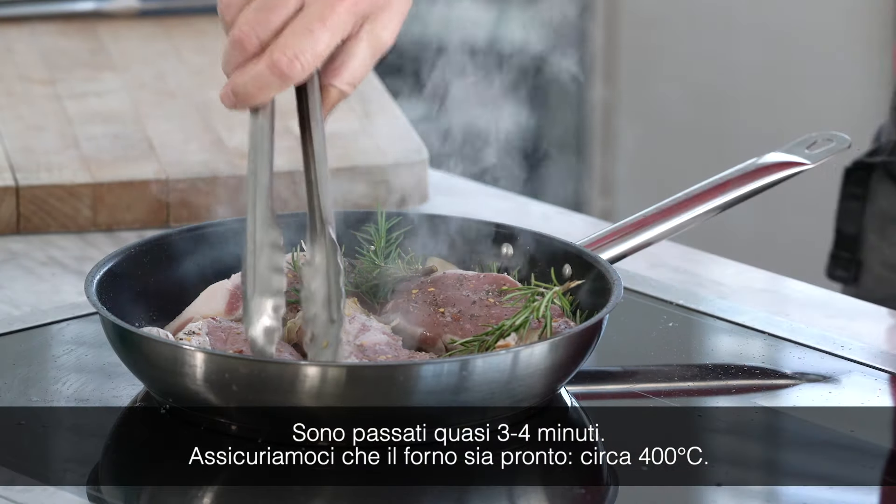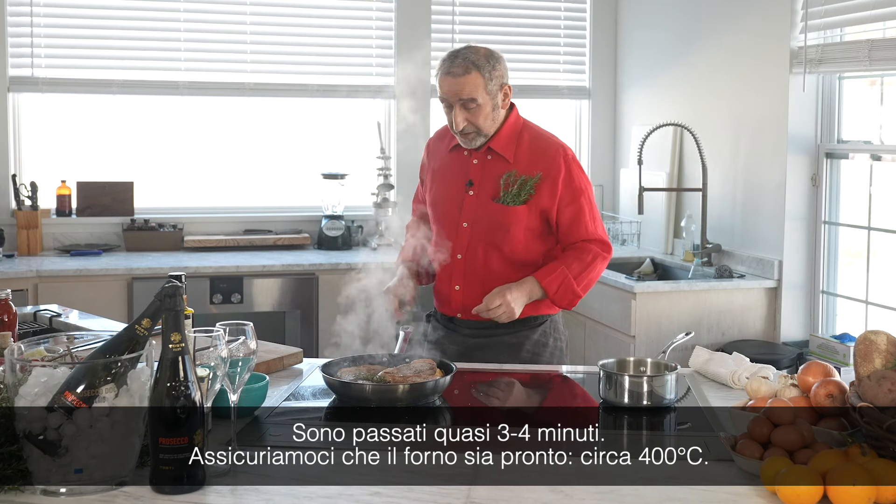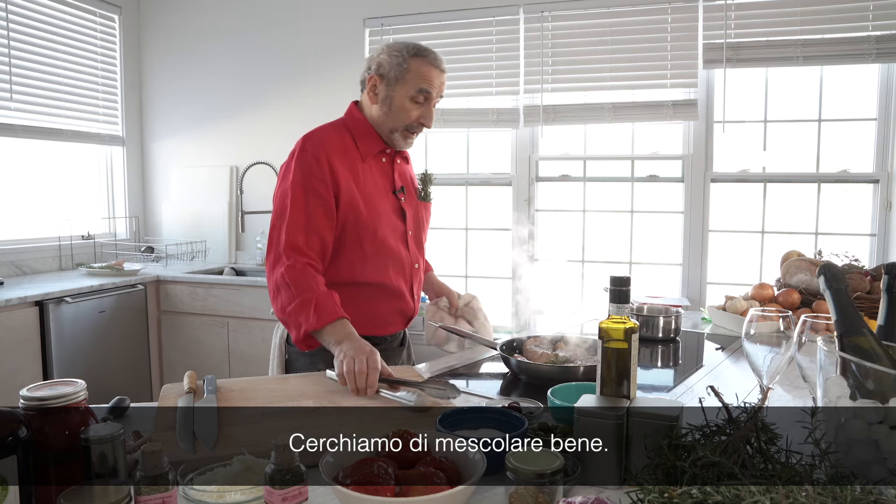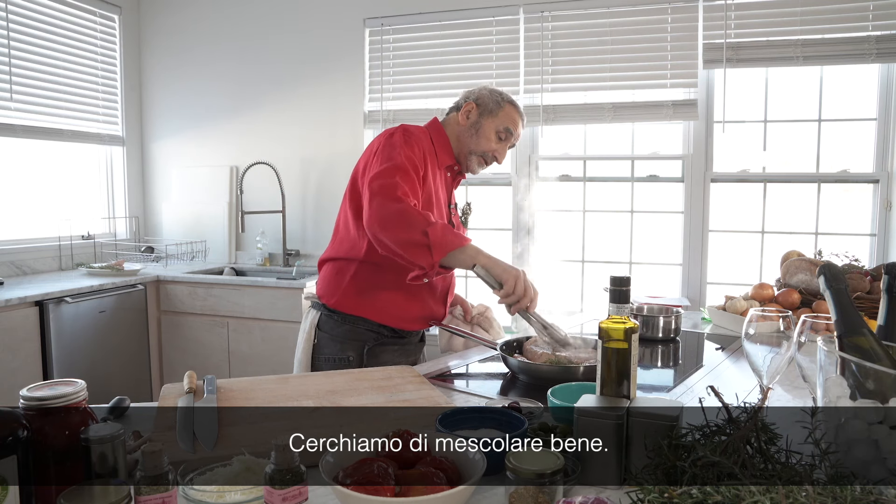It's about three, four minutes. You want to make sure that you have the oven ready, about 400 degrees. At the same time you try to stir.